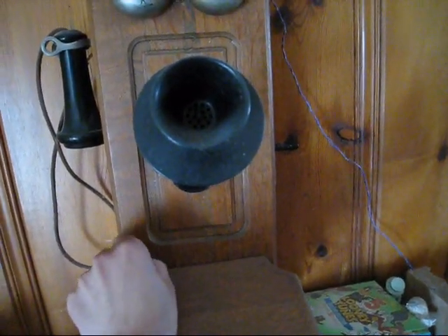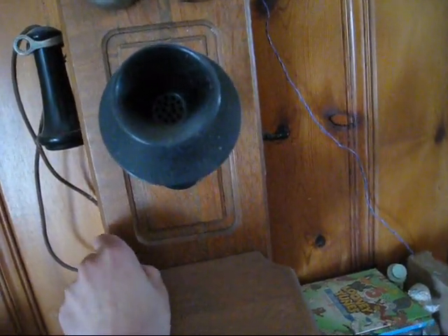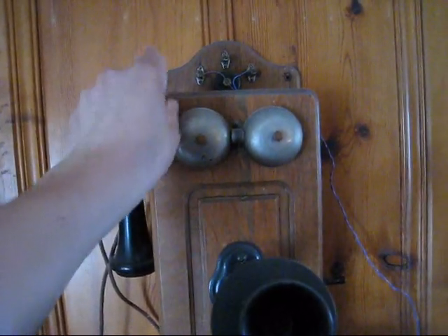I've got it screwed shut right now. There we go. Five bar magneto, hook switch, bells.